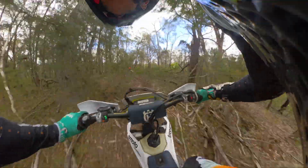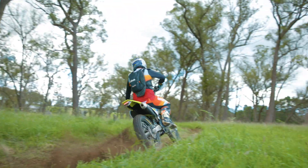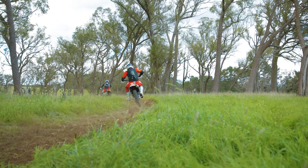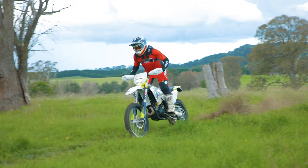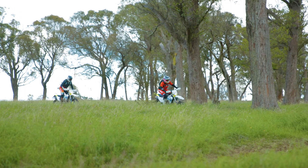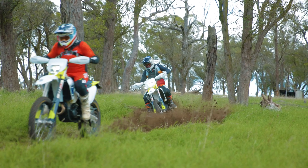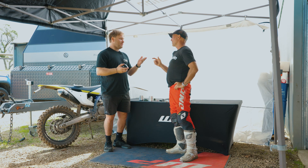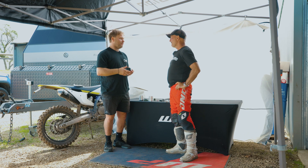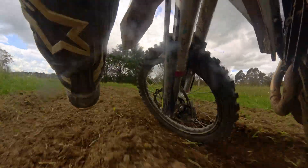The 7500 kit is getting a pretty good reputation because at a more affordable price you can take yourself to a cone valve, essentially factory-racer setup. Before the Exact closed cartridge fork came out, the 6500 kit was going out like lollipops. Now with the point of difference between the 7500 versus a production fork, you get the cone valve system at a much cheaper rate than buying a full fork — the upgrade is effectively half the price — with the added benefit of a fork that's a bit more compliant. They are definitely becoming very popular.